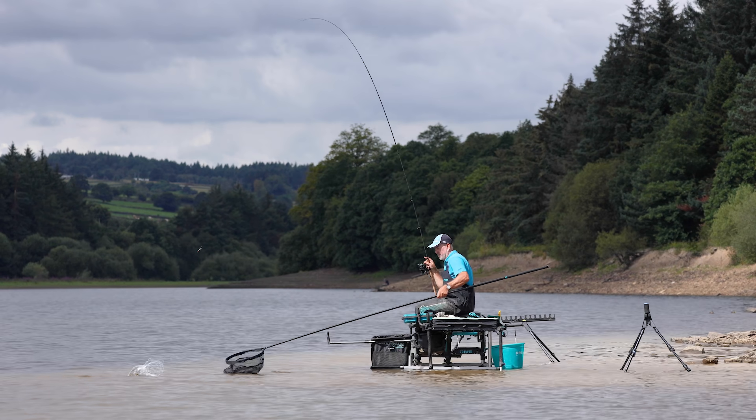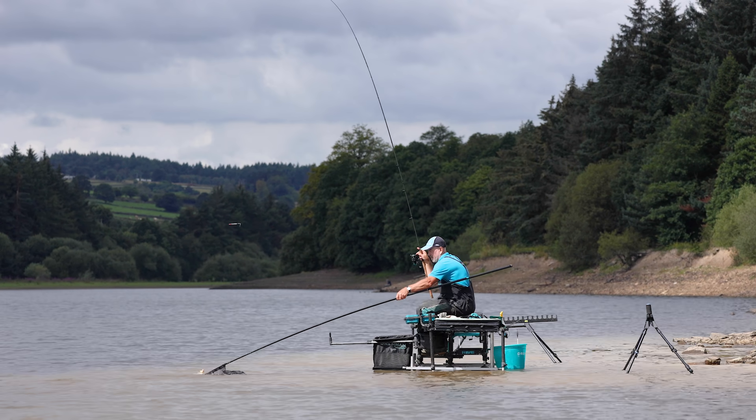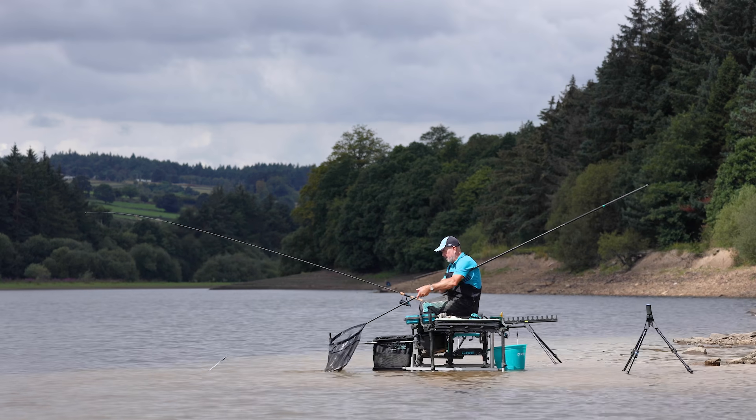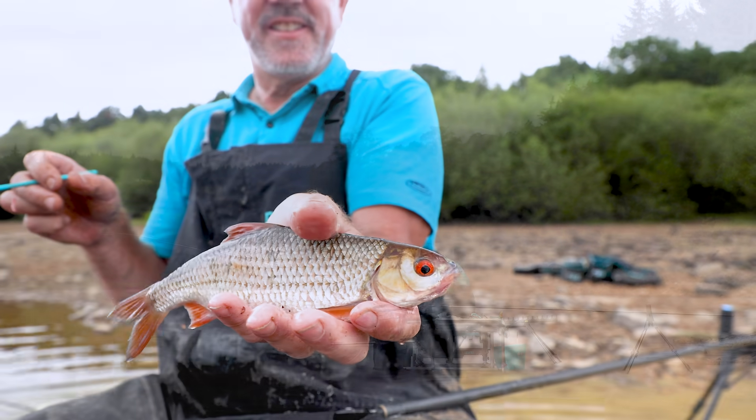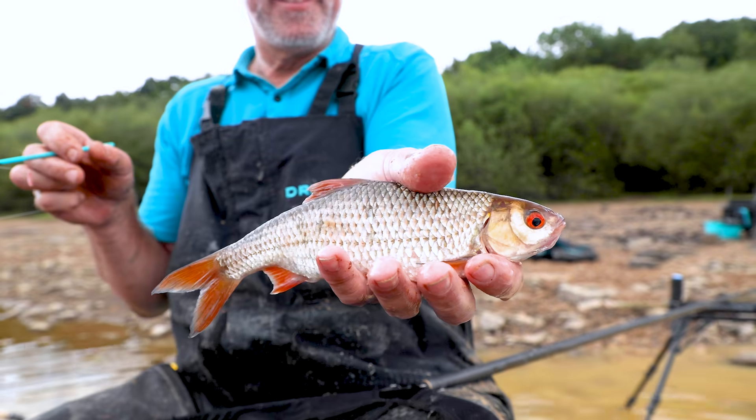What today's all about is to dispel a few myths about slider fishing. Lots of people seem to struggle with tangles, but if you set up right it's not a problem. I've not had one single tangle in the session that I've fished today.